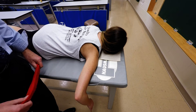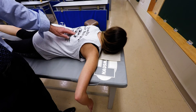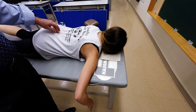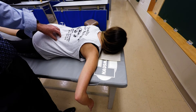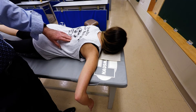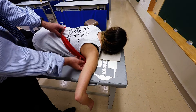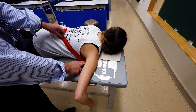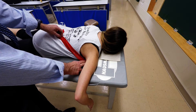I'm going to demonstrate palpation of latissimus dorsi. The latissimus dorsi attaches to the spinous processes of T7 through L5, the thoracolumbar fascia, part of the iliac crest, and the last four ribs. It then continues superiorly to pass between the arm and the ribs to attach to the floor of the bicipital groove.